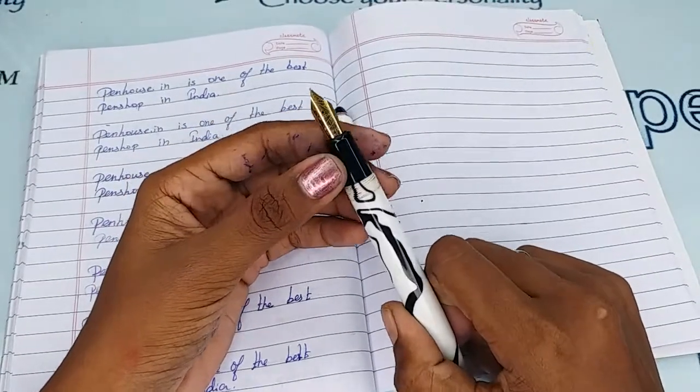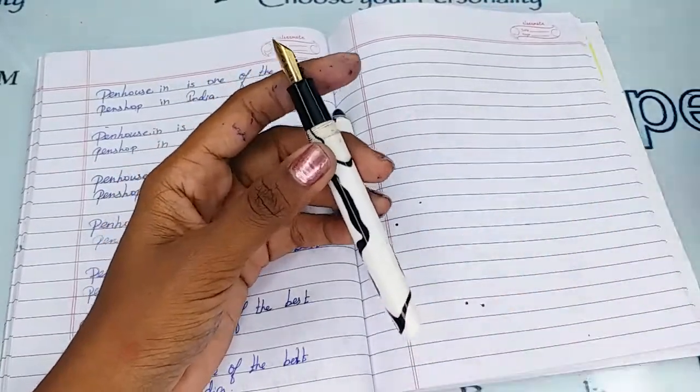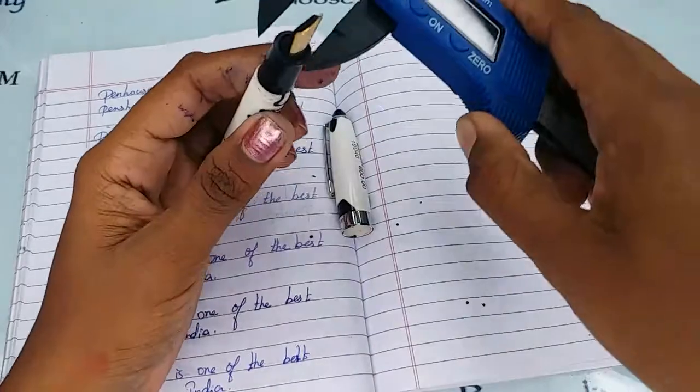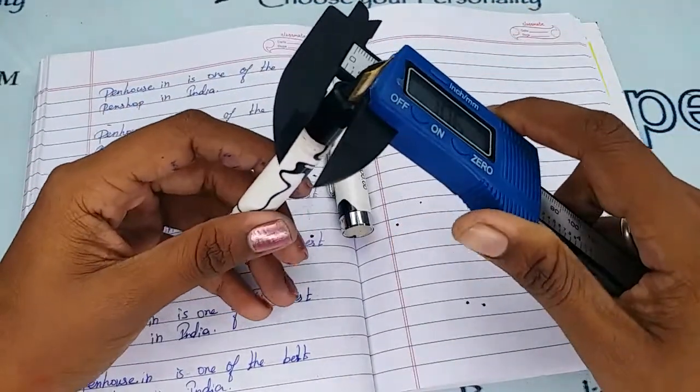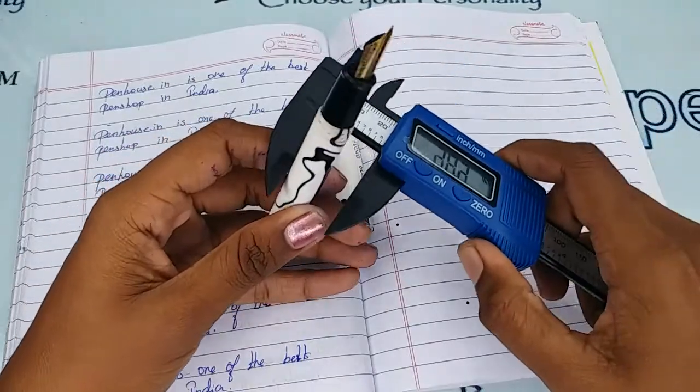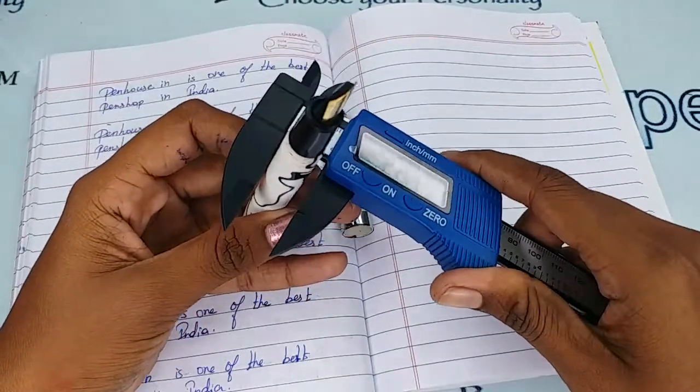The holding area diameter of this pen is 10.5 mm. Since the holding area diameter is larger, this pen is more suitable for adults who have bigger fingers.